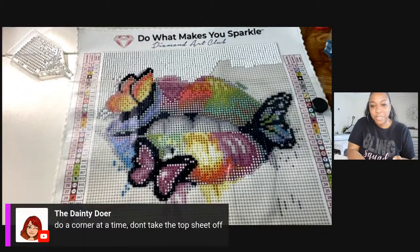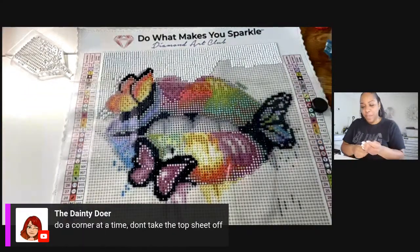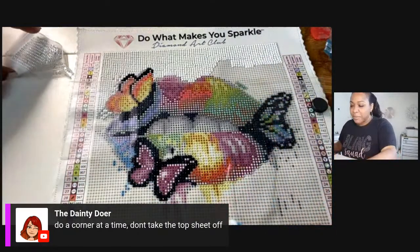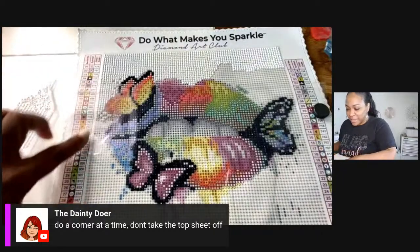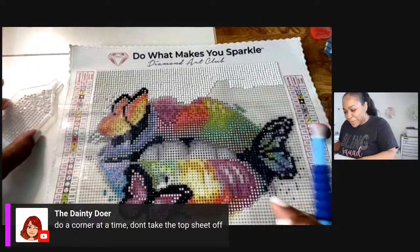Christine said do a corner at a time, don't take the top sheet off. For those of you who do diamond painting and saw my unboxing video — were you yelling at me like 'girl, what is wrong with you' for taking the entire sheet off? I had so many people email me like, don't do that!